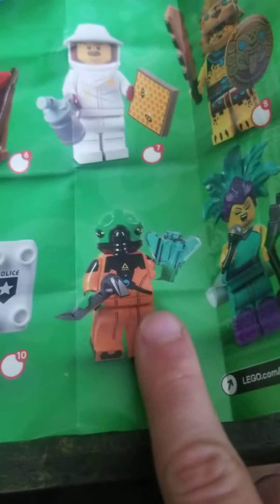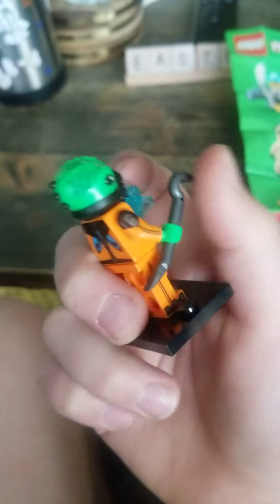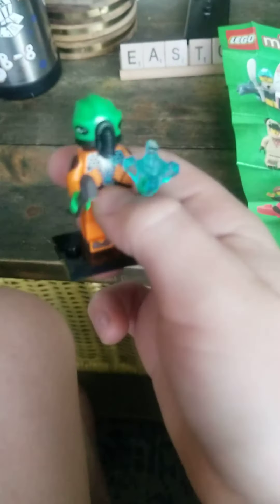Apparently we got the little alien guy, which is really cool. I love that head piece and the new gem. The crowbar isn't anything new, and the suit print is nice to get, but this head and the jewel is what really sets it for me.